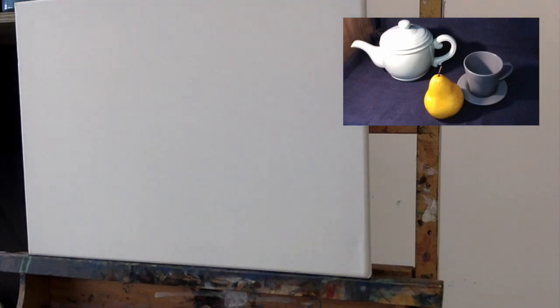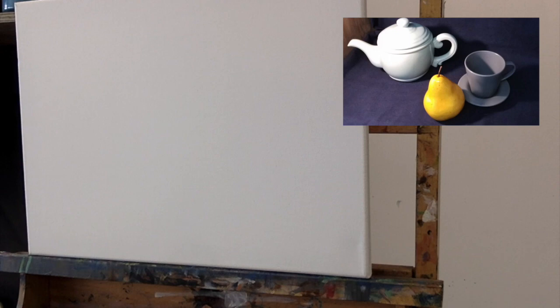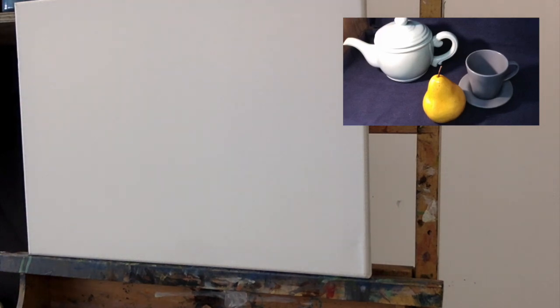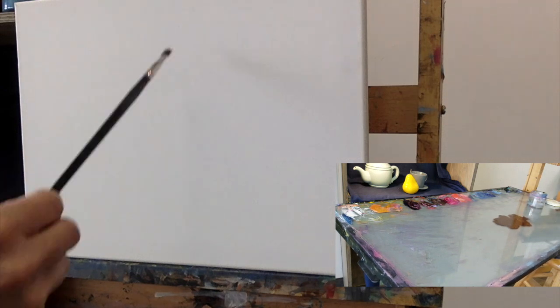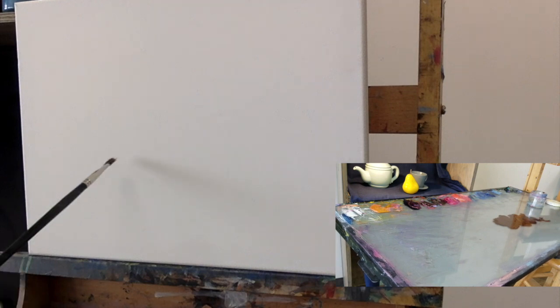I have just a little bit of turp on the brush and that's just to get the paint flowing a little bit more. Normally when I begin, instead of jumping in with color, I just thin down a little bit of one of the more transparent colors — I'm using burnt umber all by itself with a little bit of turp — and now I'm going to start to think about placement and where I want to put these items.